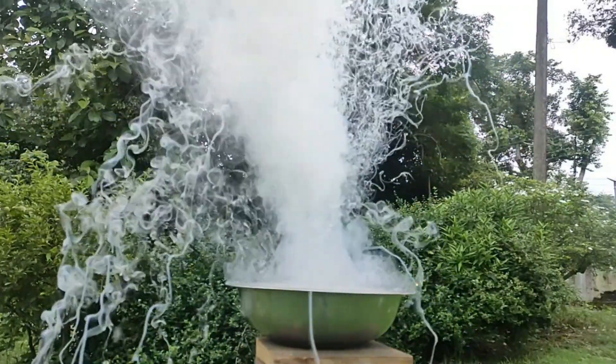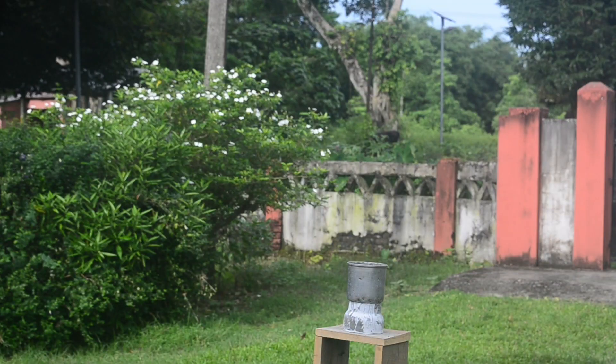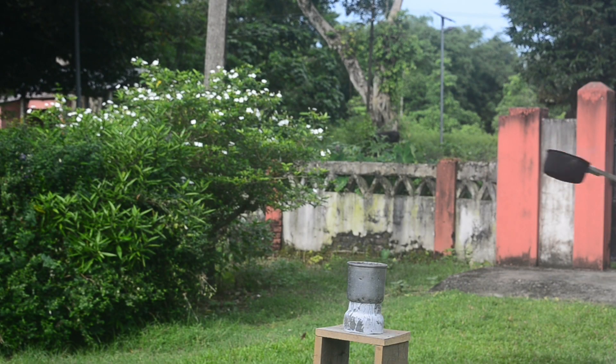The reaction becomes even more dangerous if we melt the sodium metal before dumping it into water.